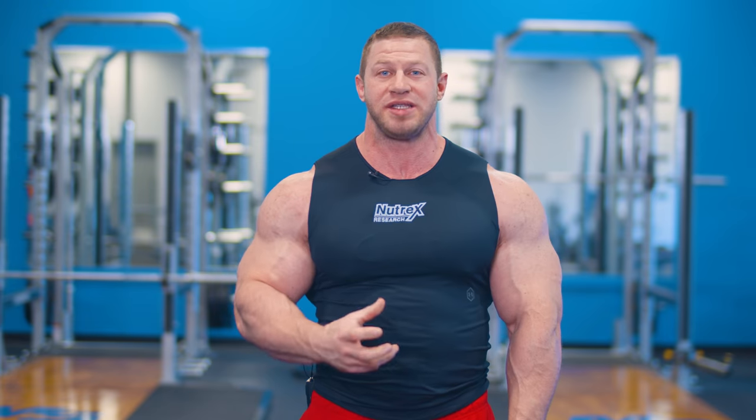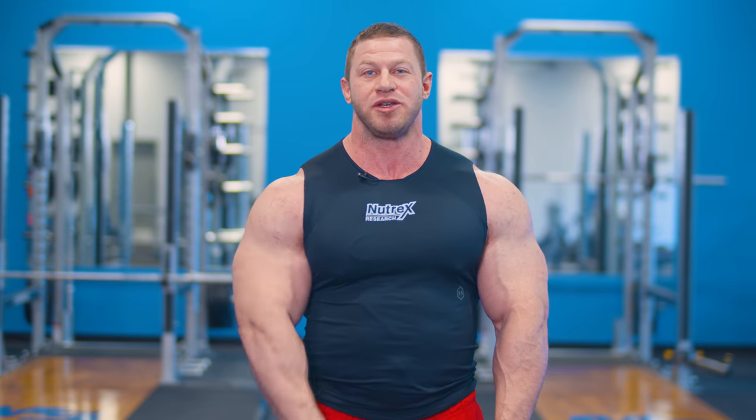So that's three of my favorite tricep mass building exercises. Hope you guys like them — go give them a try. Thanks for watching and please go subscribe below.